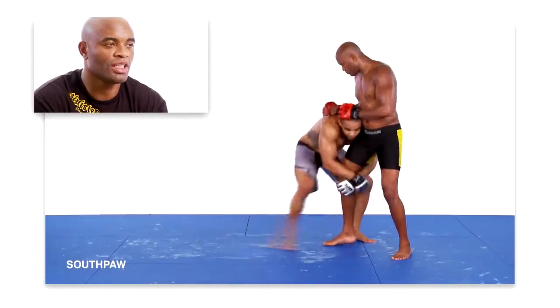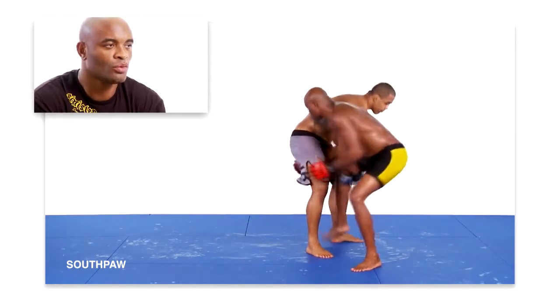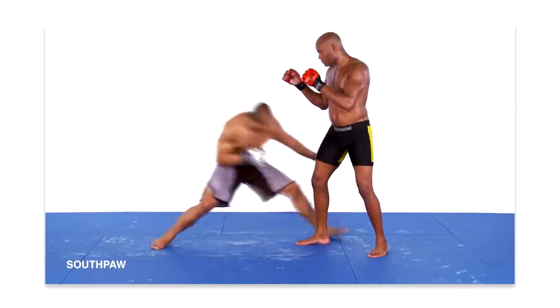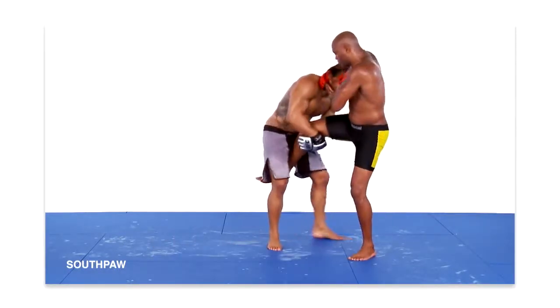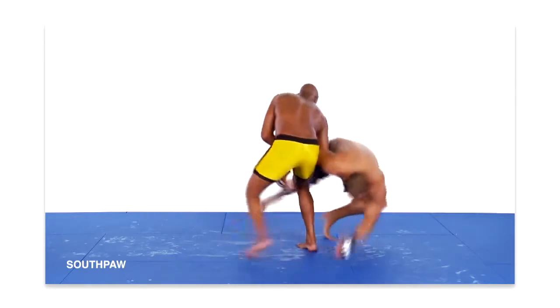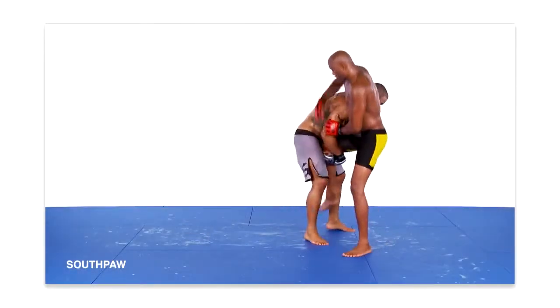In this sequence, my opponent shoots in for a single leg takedown from an opposite fighting stance, and I defend against the takedown utilizing a technique wrestlers often refer to as the switch. Once my opponent hefts my leg off the mat and secures a single leg position, the first thing I focus on is the positioning of his head. Having utilized proper form, he positioned his head to the inside of my body.